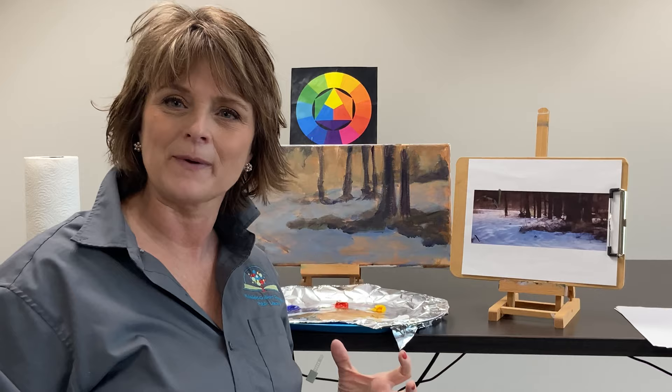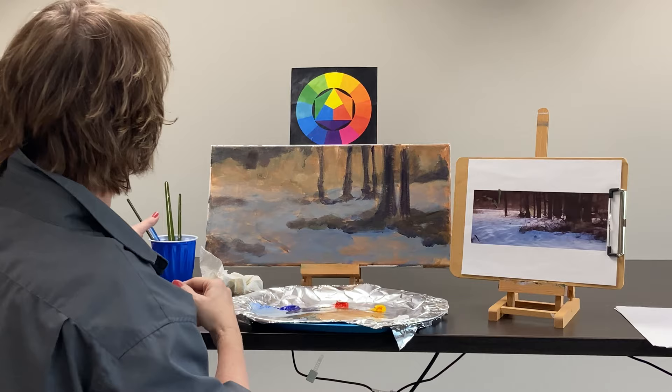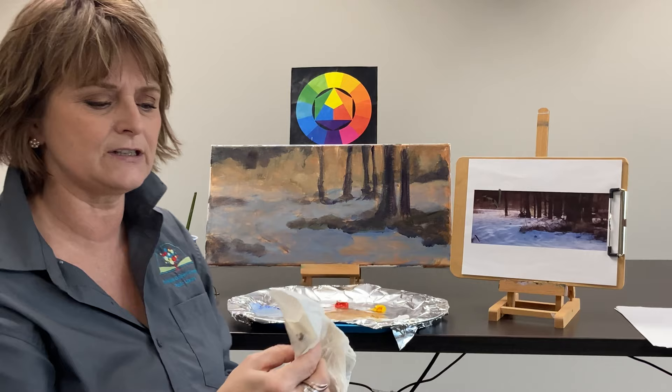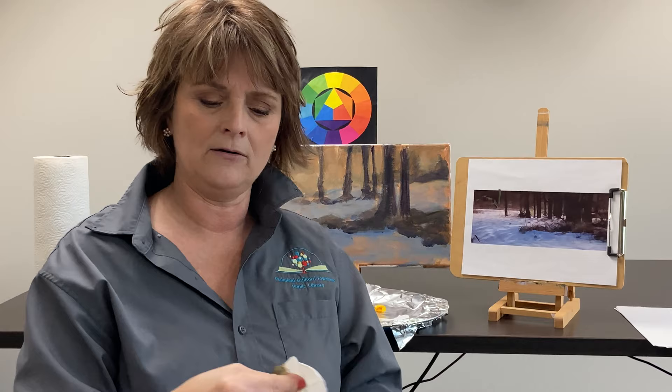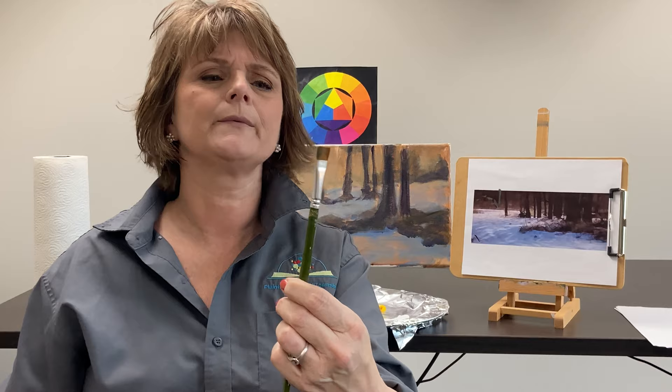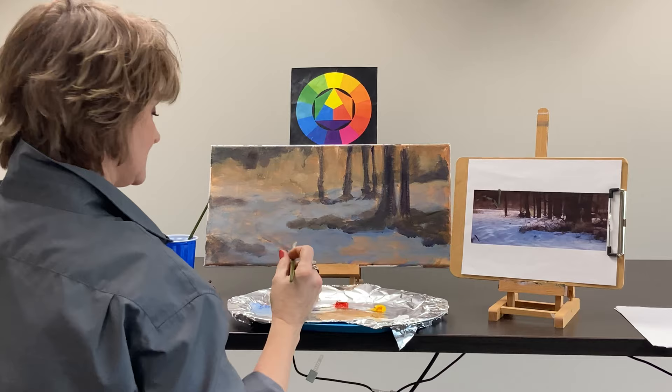Now we're ready to start on some of the details of the painting. I'm going to choose a smaller brush because I'm working in smaller strokes, just to focus my attention. To cover the canvas quickly I was using a very wide brush with a straight edge — that works really well for covering canvas quickly. Now I'm going to be using this little square-topped bright with short bristles. Let's get started — I'm going to the background first.